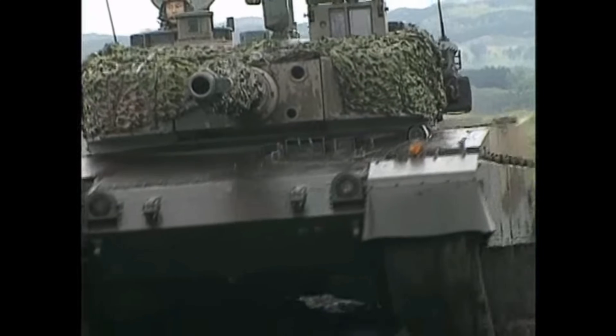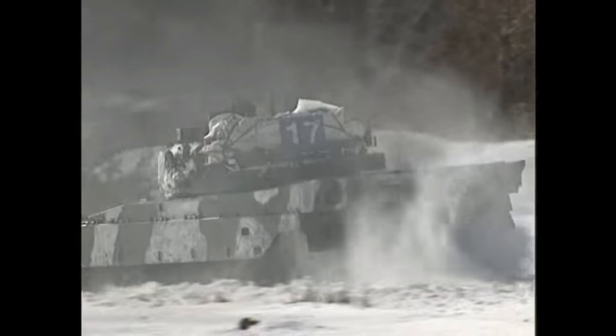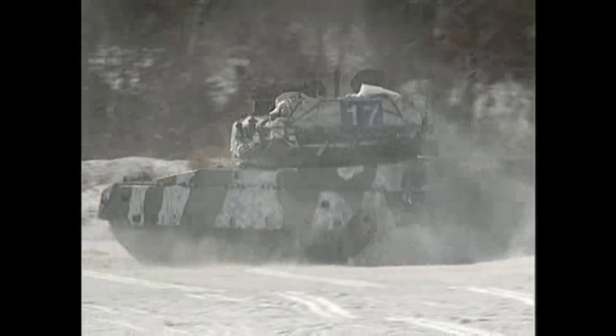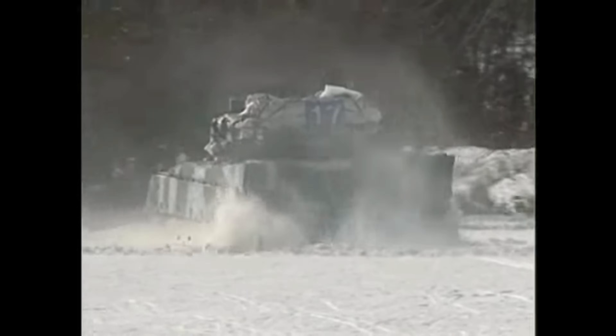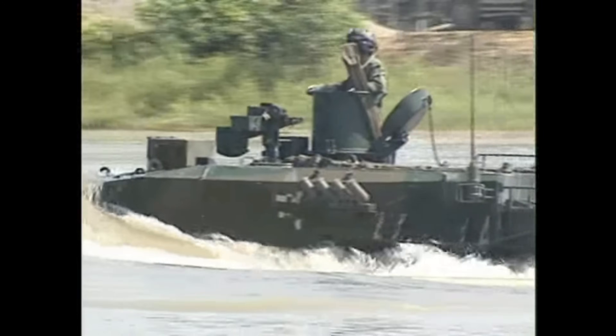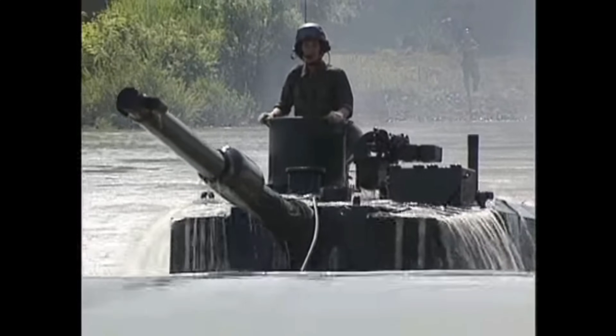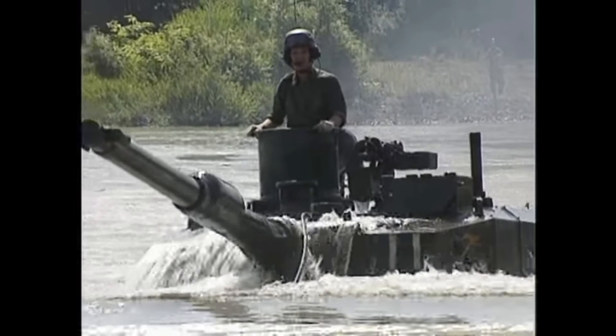Additionally, just like most tanks of that time, the vehicle had a hunter-killer capability, with the commander designating a target while the gunner was engaging a different one. This is the optic you see rotating on top of the turret, independent of the gunner, normally referred to as the commander's independent thermal viewer on things like the Abrams and other main battle tanks. Such complex and advanced features do come, however, with a very hefty price tag.